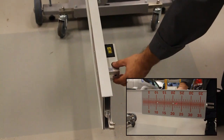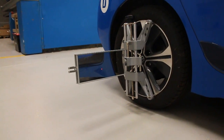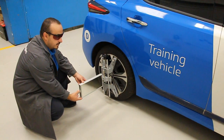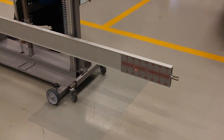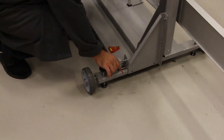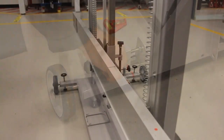Switch on the two lasers at the ends of the crossbeams, ensuring to wear safety glasses which protect from laser exposure. Angle the mirrors so the laser is reflected back to the crossbeams and is towards the middle of the scale. Using the adjustment screw on the rear of the unit, adjust until the laser dot is equal on both the left and right crossbeam scales.